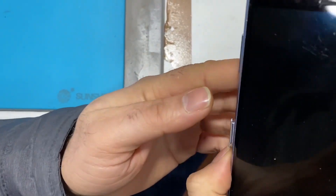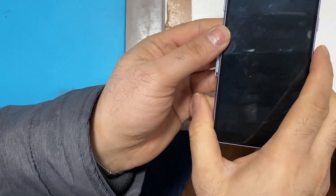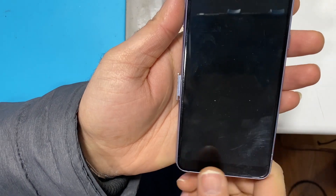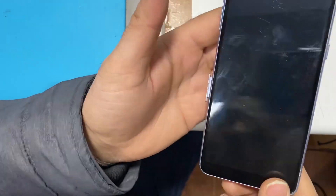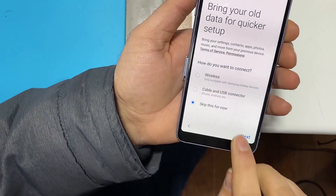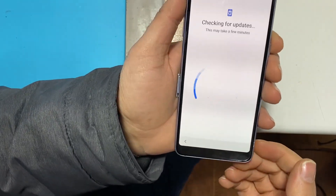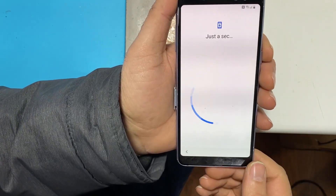Hello YouTube, in this video I'm going to show you how you can bypass an FRP for Samsung Galaxy A8, that's A530. As you can see, this will ask for a Google account.